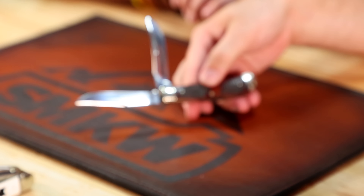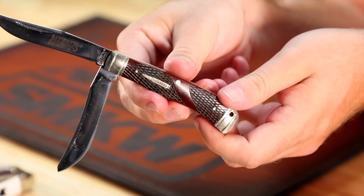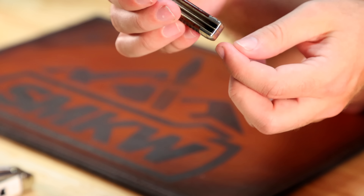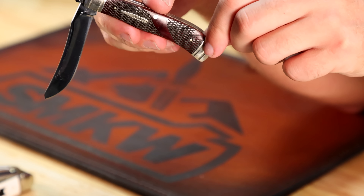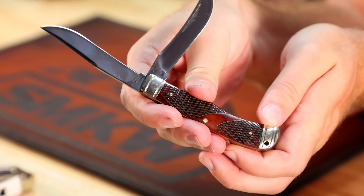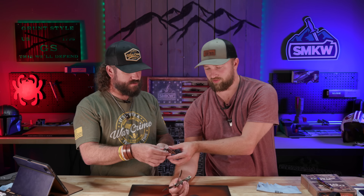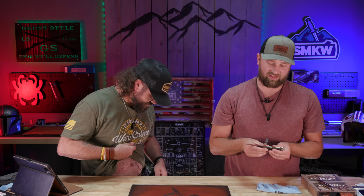It blends in with the mat almost — hard to focus on it. I'm definitely picking some of these up. I think a nice thin leather lanyard would really set this off. I'm going to get two for myself — one to carry, one for the shelf — and a couple more as gifts. At $19.99 it's a no-brainer.